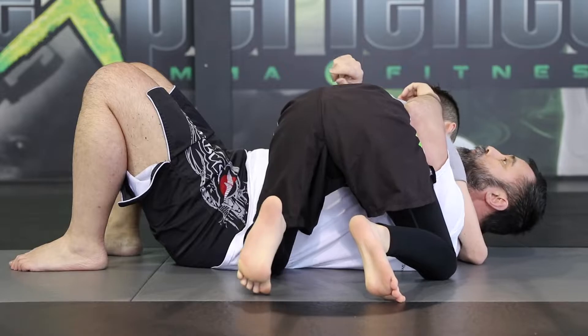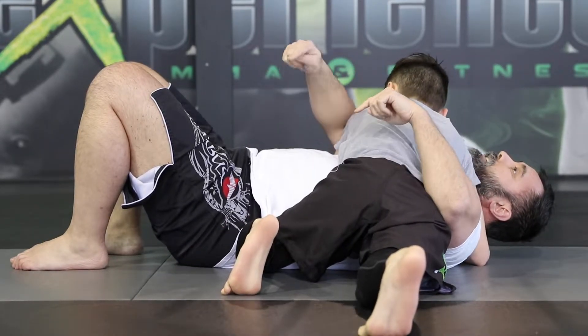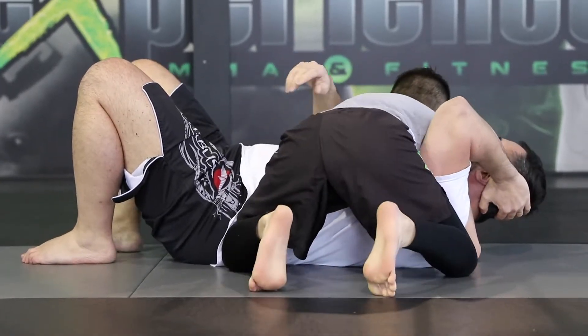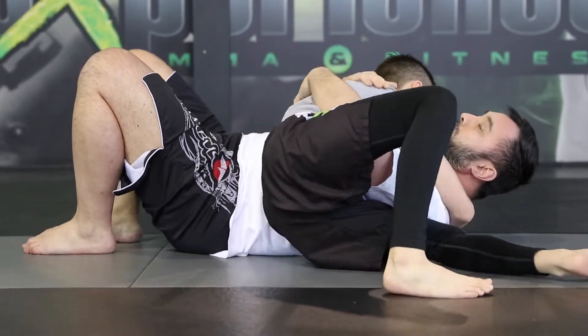Or vice versa, where he switches to the opposite side leg and drops a lot of pressure on this side, with the knee glued to my hip so I can't recover guard. Furthermore, he can also keep the palm-to-palm position and switch to Keiza with this control.